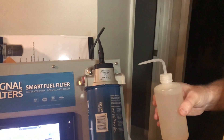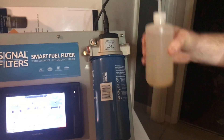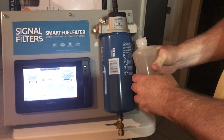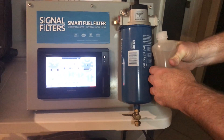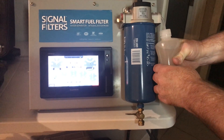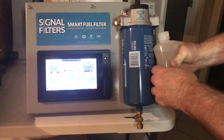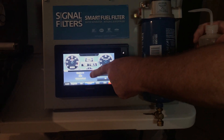This is signal filters, and I'm going to do the unthinkable — I'm going to put water intentionally in my fuel system. When I do this, it is going to send an alert notification to my Garmin GPS system, and it's going to take about three seconds after the probe detects the water. You can see here there's a two-digit code that says there's water in the fuel.